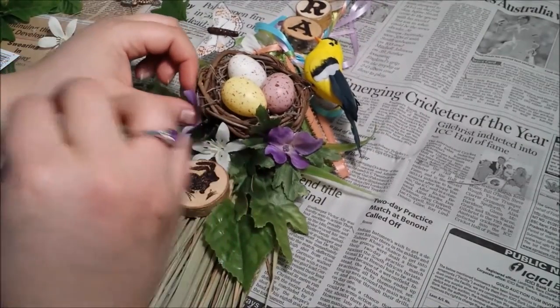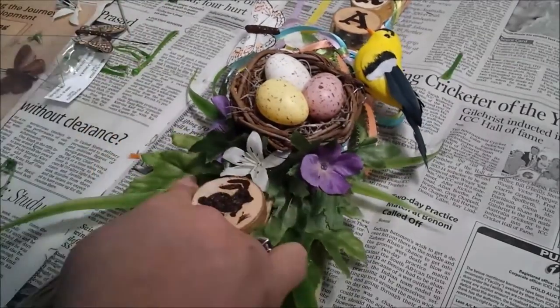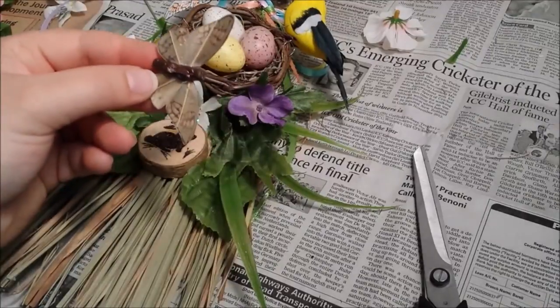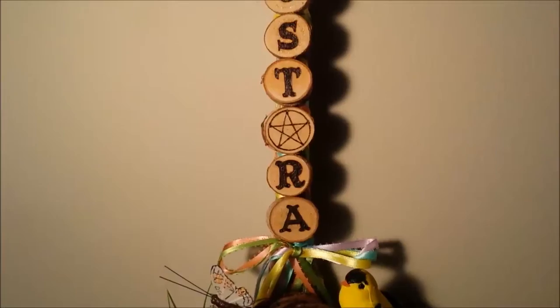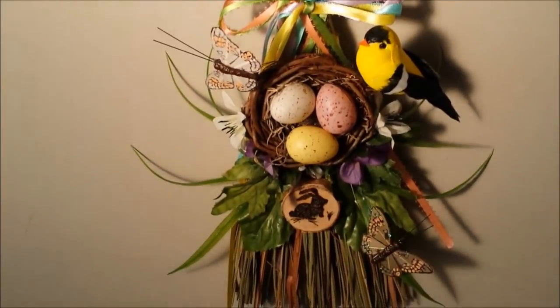A few blossoms here and there really helped to bring the whole thing together. Celebrate the changing of the seasons with your very own Ostara Broom — it has all the little things we start to see as the wheel of the year turns once more, and we welcome a change of pace in our lives. I had a lot of fun using the wood burning tool, and I hope you do too. Happy Spring Equinox, everyone!